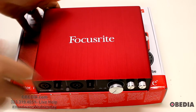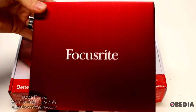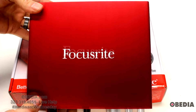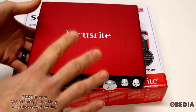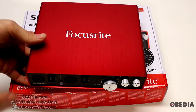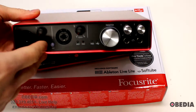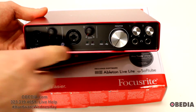Let's look at the interface quickly. First impressions — it just looks awesome. There's something really cool about Focusrite interfaces; they have the brushed red aluminum, they really stand out. You know when you're looking at a Focusrite audio interface, which I think is really cool.